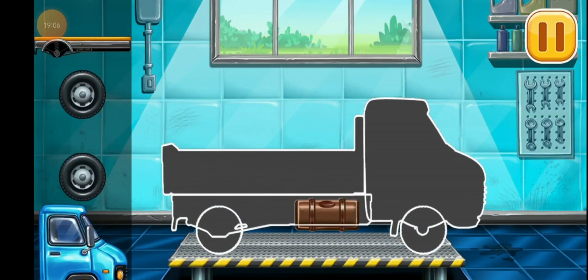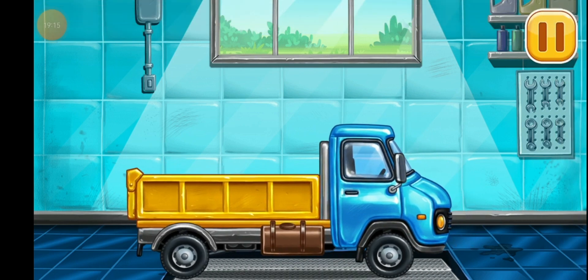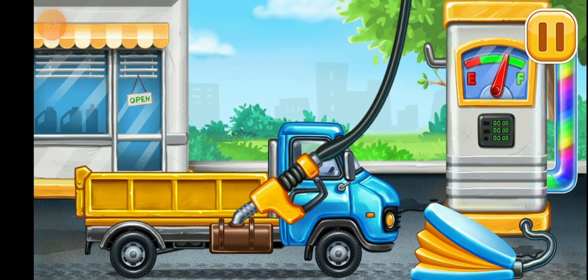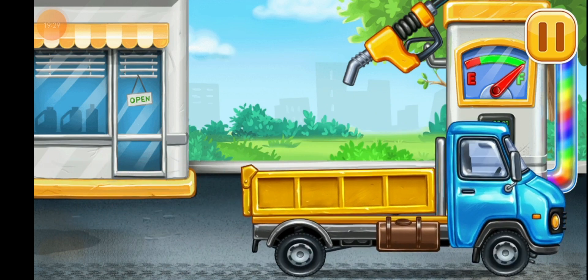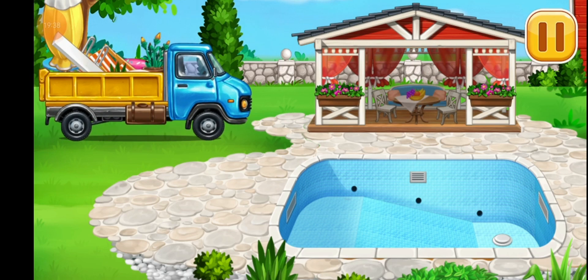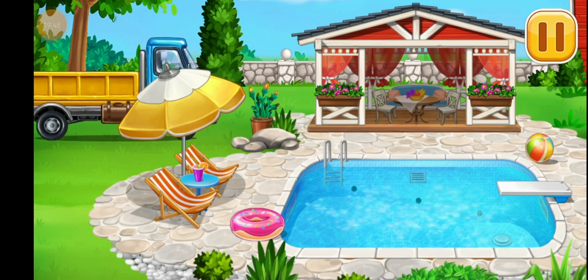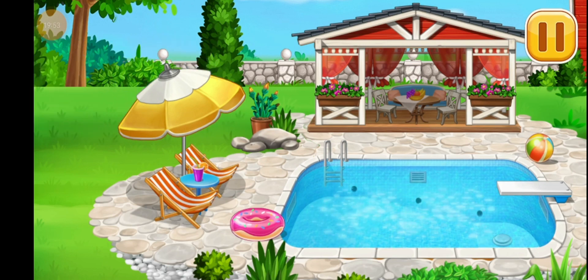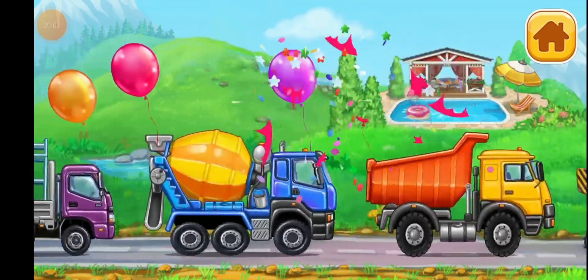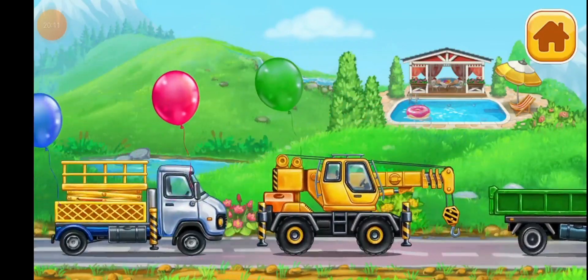We have to assemble Drop side truck. We did it. Now we need to fill it, Drop side truck. Pump. Keep up the good work. Arrange the furniture and equipment. The construction is complete — what a great pool you've built! Break.